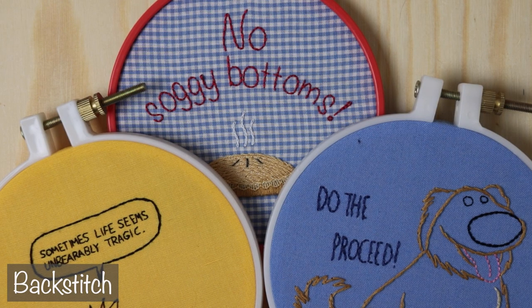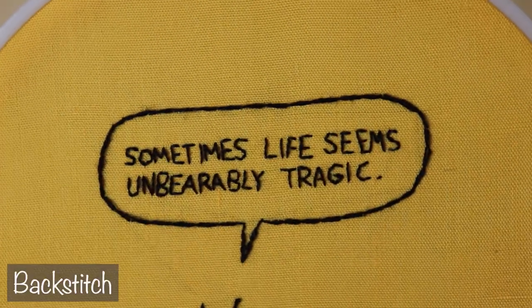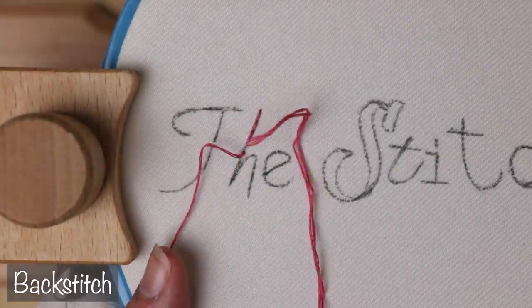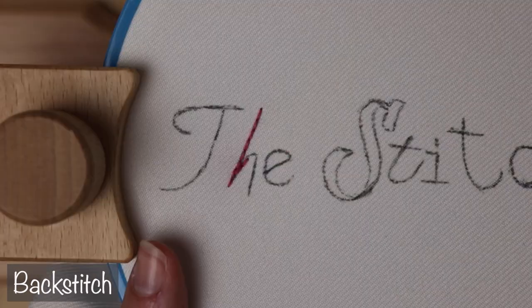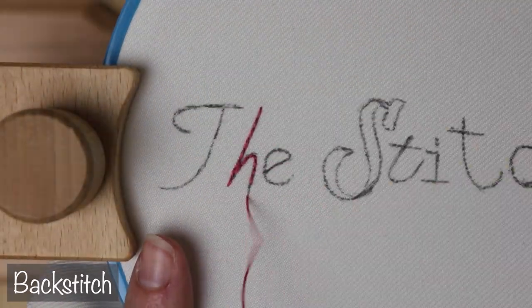The first outline stitch we will cover is the most common one for lettering: backstitch. Don't go thinking just because it's so widely used that it's no good. There are many times when backstitch is really going to be your best option, particularly if you're using a smaller font and want clean, easy to read lines. Not every bit of lettering is meant to be an artistic centerpiece, so don't be afraid to pull out backstitch when the piece seems to demand it.